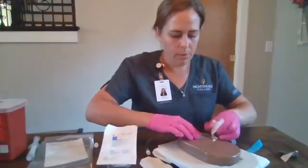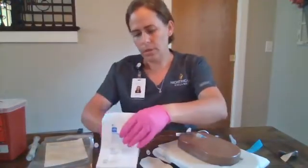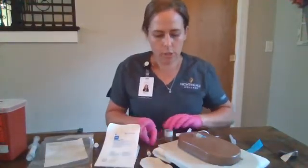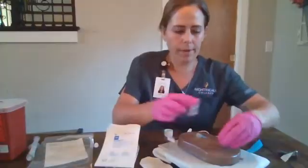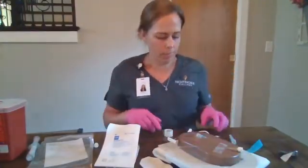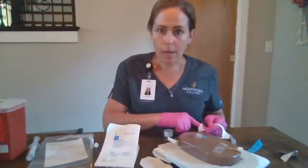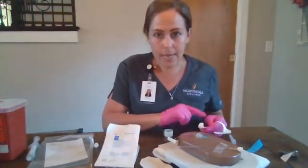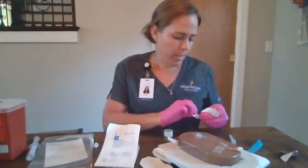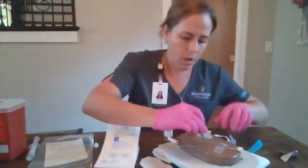We will remove that wrapper. We will tape down our extension tubing, loop it up and around and tape it, ensuring that it doesn't get taped over the tegaderm. Then we're going to label our dressing — we're going to place the date, the time, the gauge, the length, and our initials, and we will place that on our dressing.